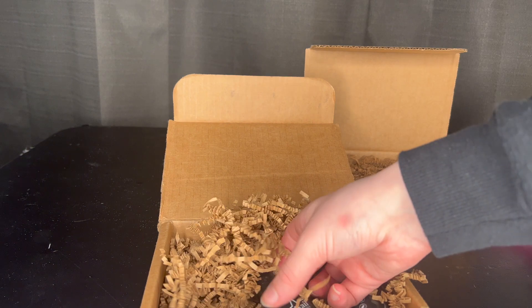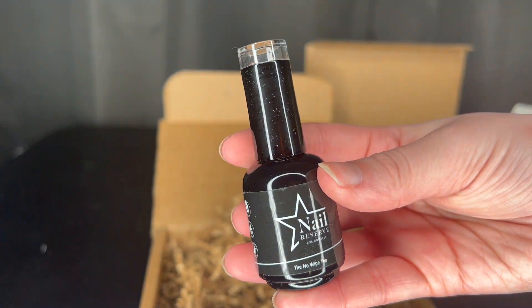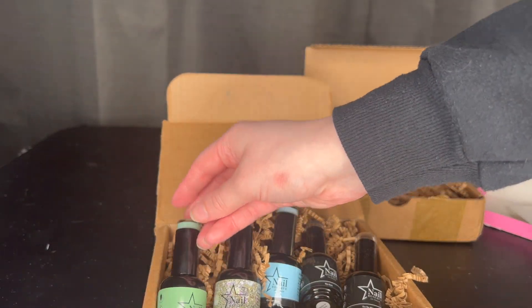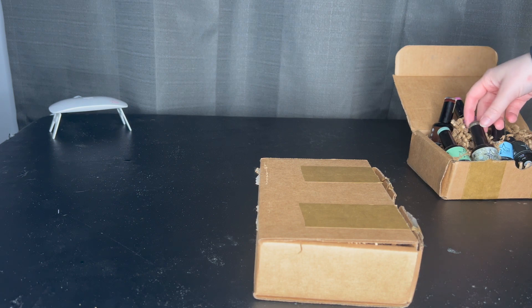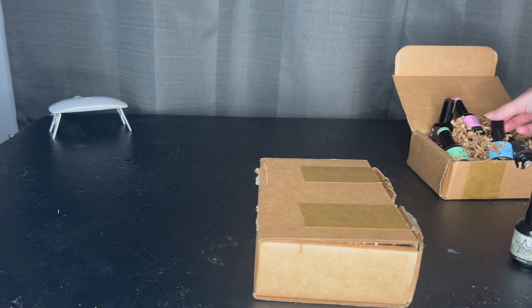They also recommend using their base coat called The Base as well as their top coat called No Wipe Top to get the best out of their gel polish formula. I'm going to plug in my lamp and then we can start painting my nails. I had to change my angle a little because the closest outlet is over there, but I got the lamp on the table. You just plug it into a block — I'm using an iPhone block.